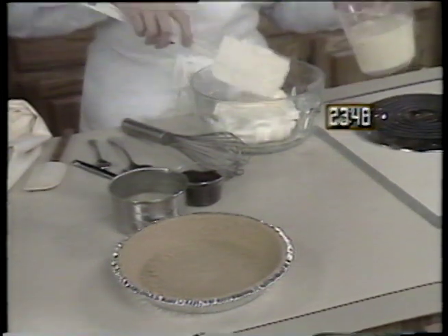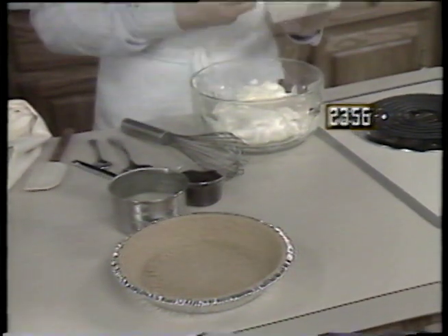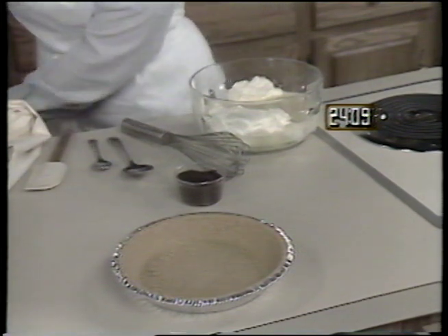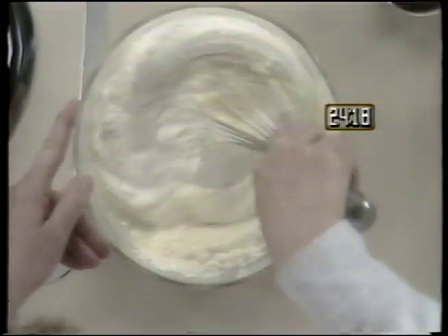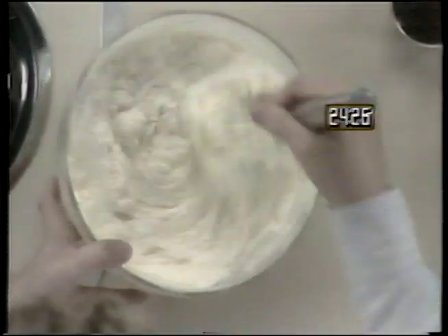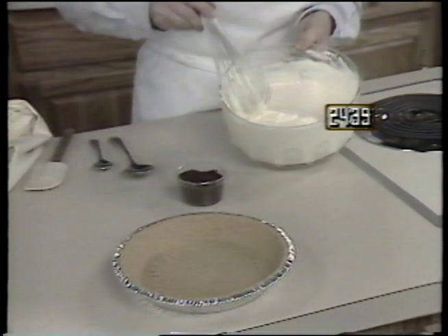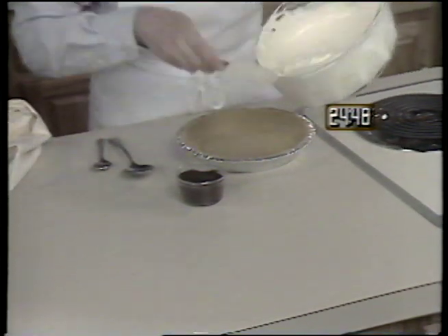Start the pie by placing one small container of non-dairy whipped topping in a mixing bowl. Then pour in one small can of sweetened condensed milk. Add one small can of lemonade concentrate that will thaw during the day in the refrigerator. Once all ingredients are in the bowl, mix them together, then simply spoon the mixture into a pre-made graham cracker crust.